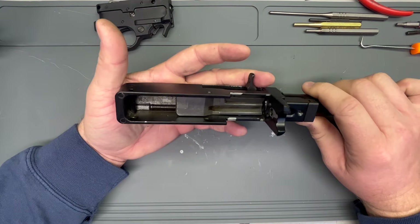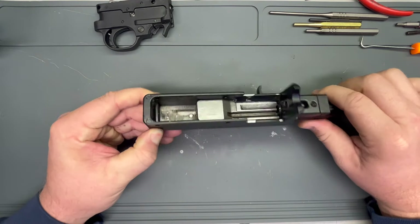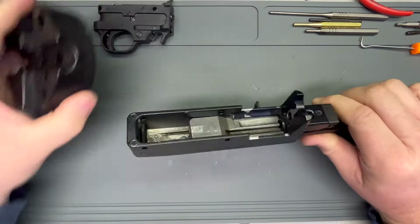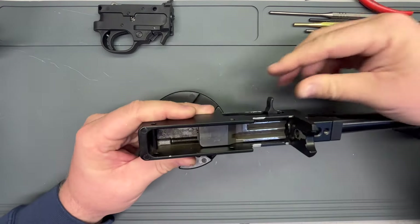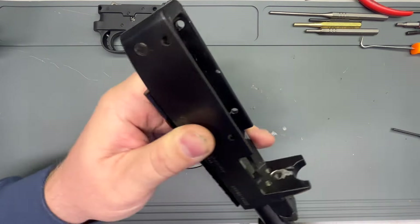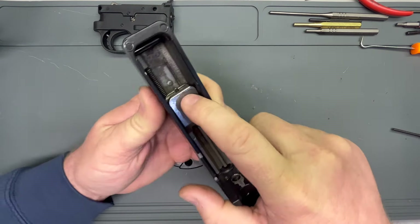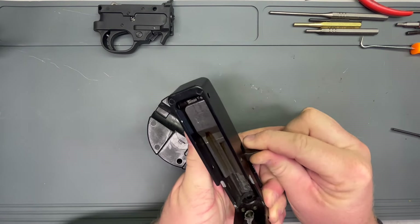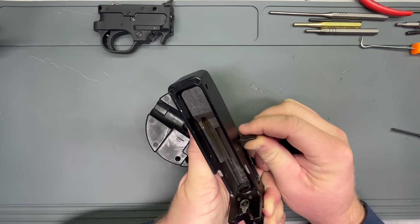In order to get our bolt out, we have this one remaining pin in the receiver. Those other two pushed out very easy — this one takes a little persuading, just because it fits tight in there. There's no spring pressure or anything touching it. What that's doing — if you can see this in the back of the bolt — it's cut out and slides up against that pin, and that keeps your bolt from going any further back.